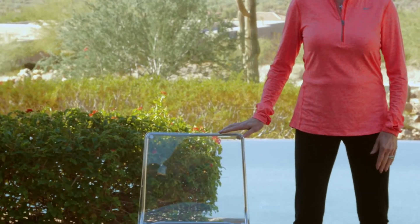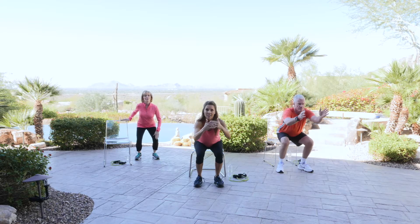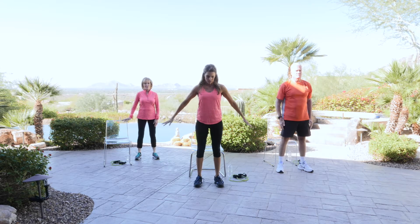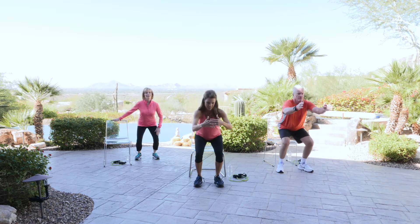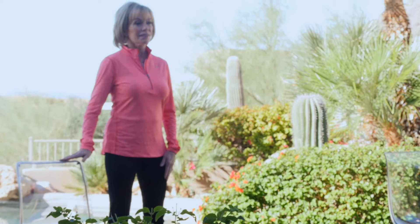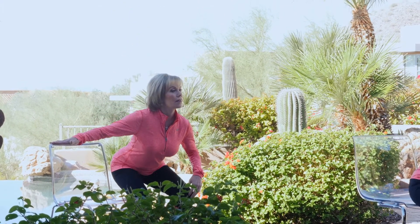Very good. You can do these every day, just these squats. Do them during your commercials, just try to work them in. One more — we got this. Excellent. Shake out those legs, I know that was hard.